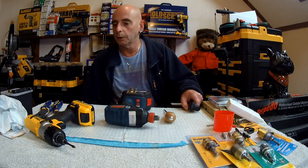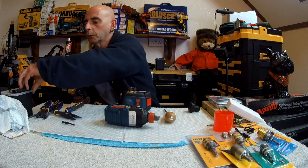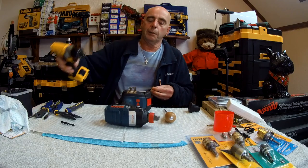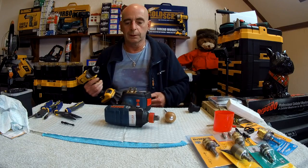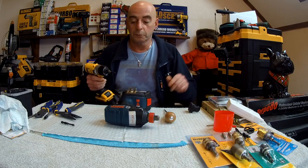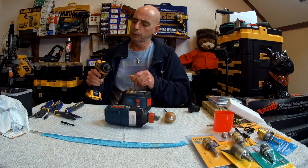So on we go. First job: get rid of that — the belt hook, we don't need that on it. You may be wondering why we're tearing it down — to have a look inside. The reason I'm tearing it down is so I can get in about the actual hammers. I bought some scales and we're going to weigh the hammers inside of it.